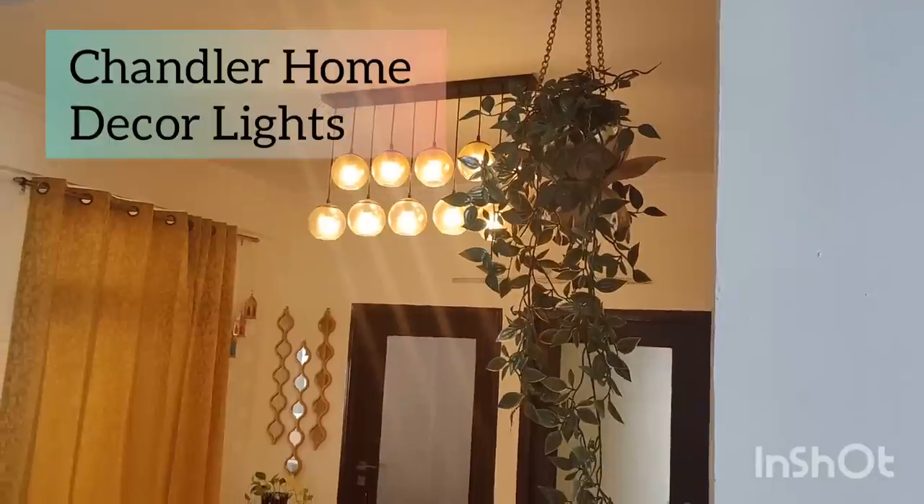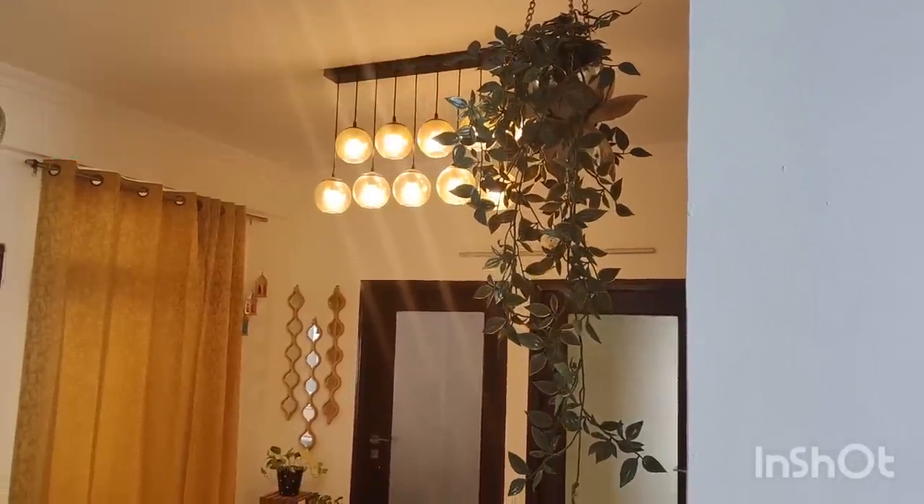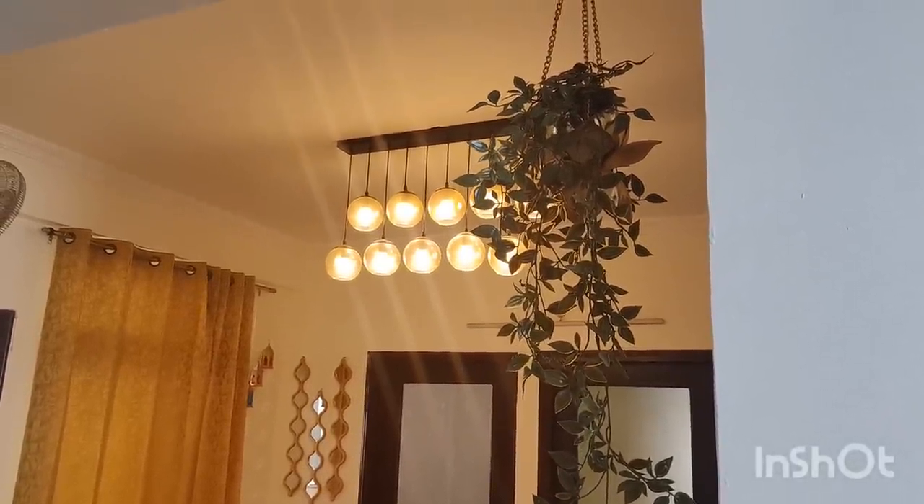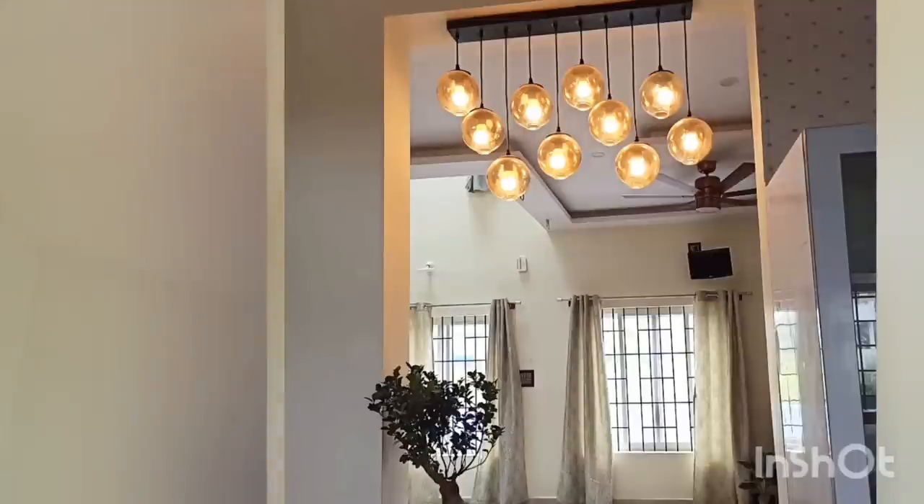I will definitely show you these beautiful decor lights which come with 10 lights — linear, cluster, chandelier style, with an E27 holder. These are easily available at a local shop and online. If you want to give your space an Italian look, you can try this style.